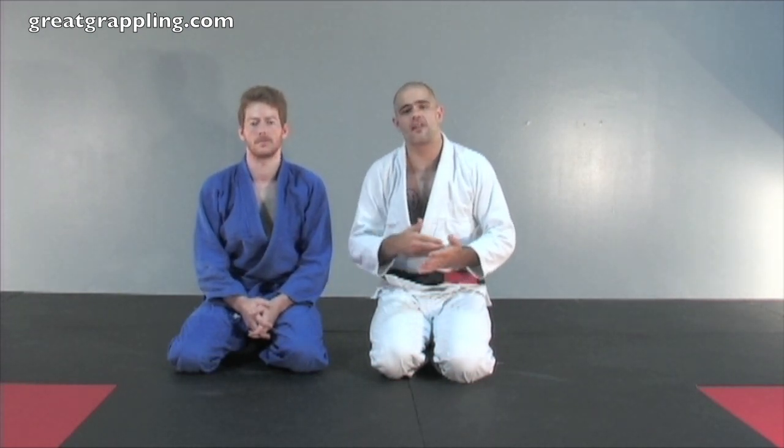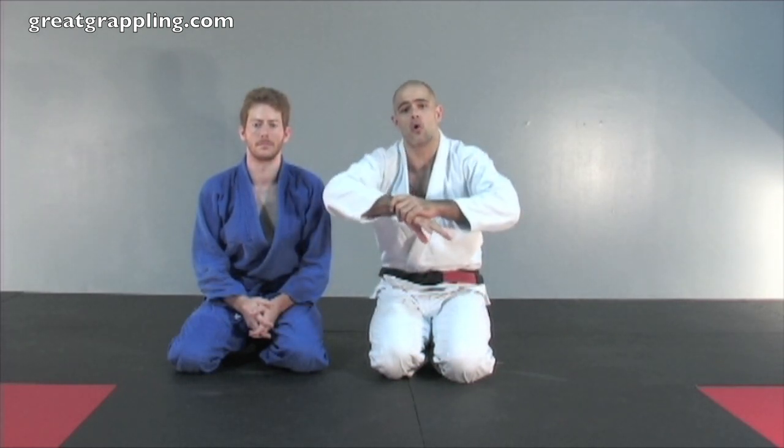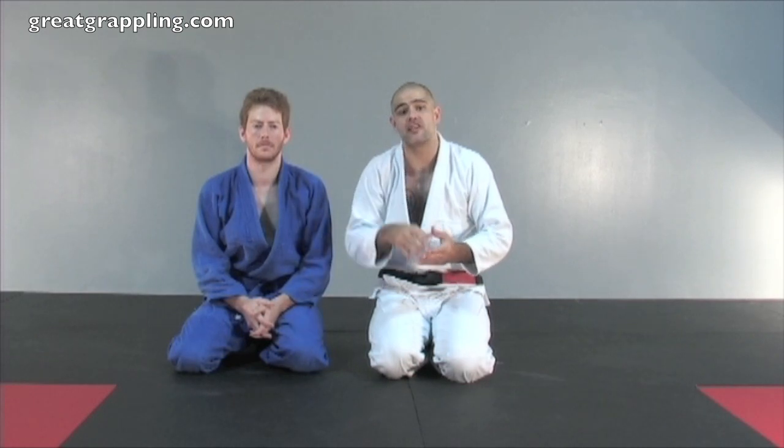Now we're going to take a look at another escape from the back. This is an uncommon escape, one that you don't see very often, because it relies on your opponent taking a double over grip. It's not very common because that's not a good grip, but when it happens, you need to be prepared.